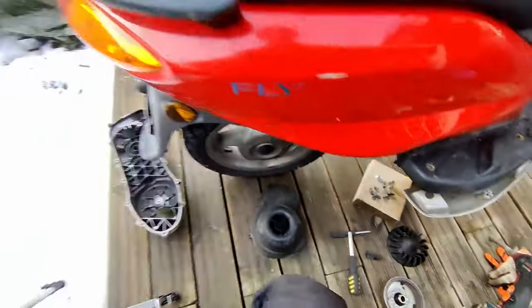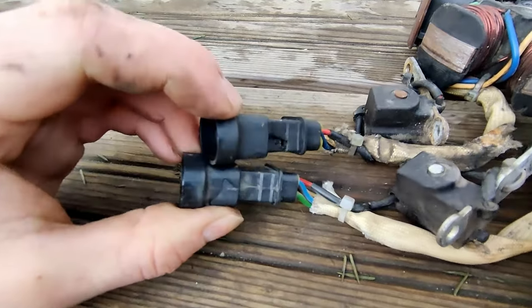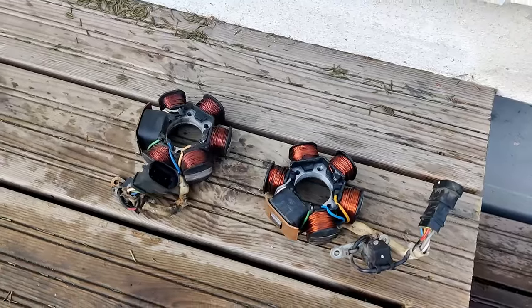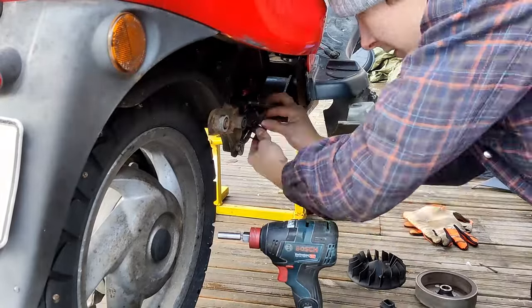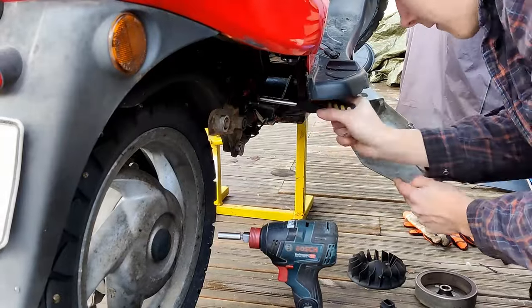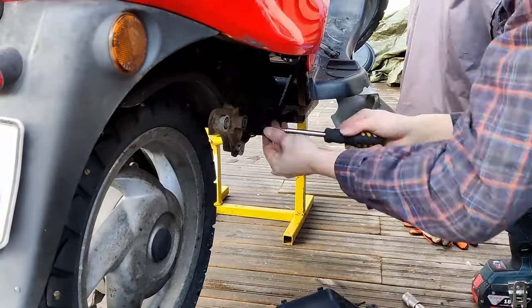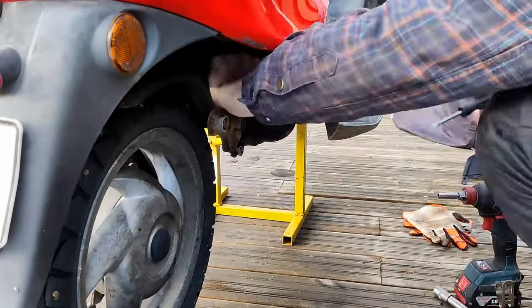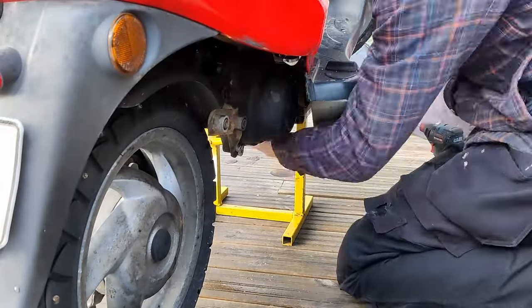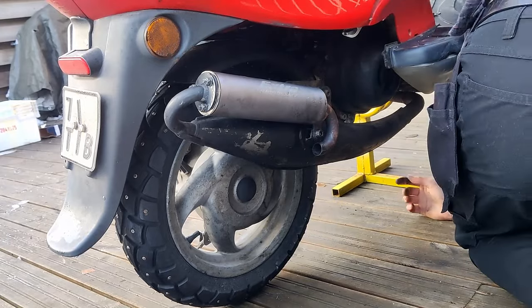I'm going to change the stator and then reassemble everything, then put the exhaust back on. Now that the issue has been found, I can confidently reassemble everything knowing that it will work after all this.